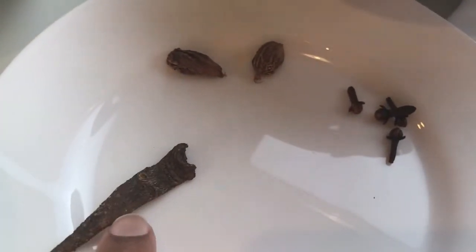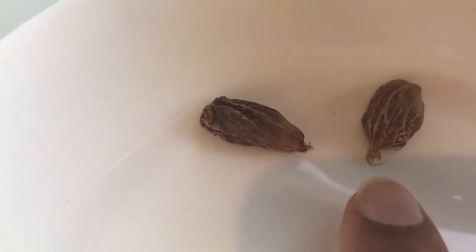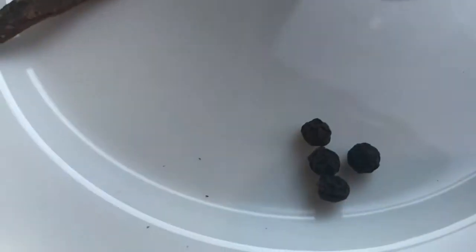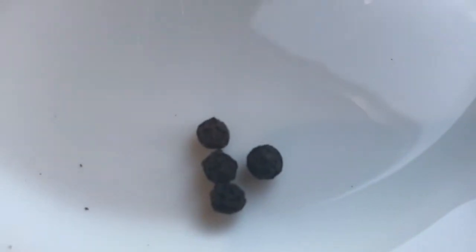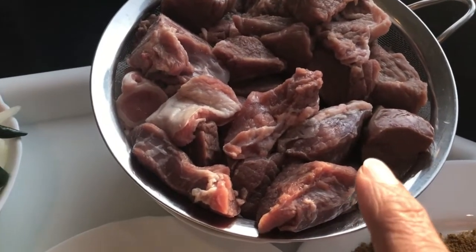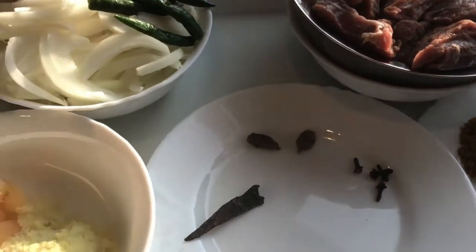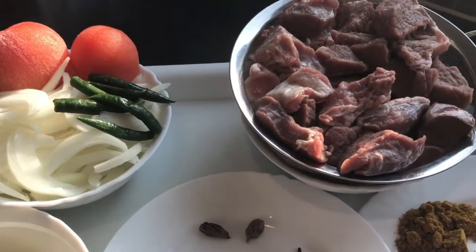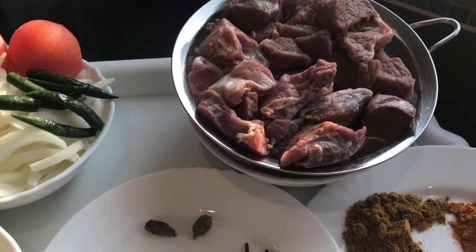But because this is a karahi gosht, what I also have is a little bit of cassia bark, two whole black cardamoms, four cloves, and four whole peppercorns. And this is the lamb — it is a lovely three-quarters of a kilo of lamb. Everything is going into one pot and it will be left to cook away gently for around an hour to an hour and a half until it's literally melting.